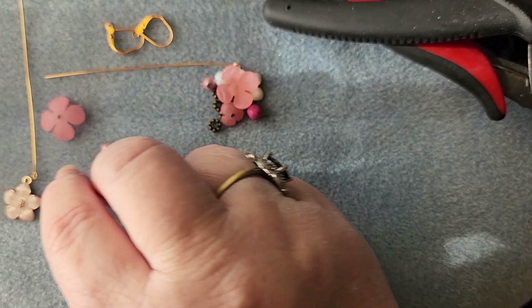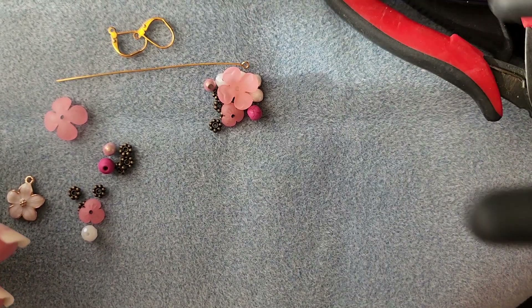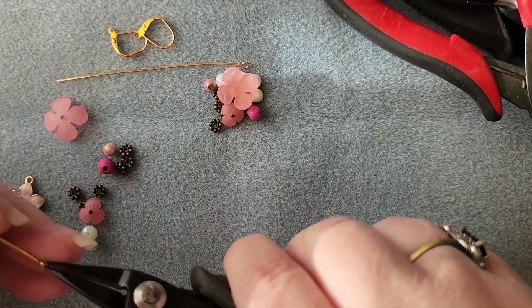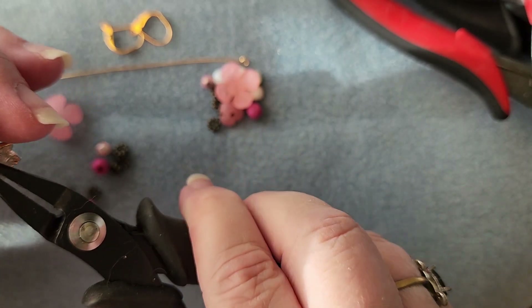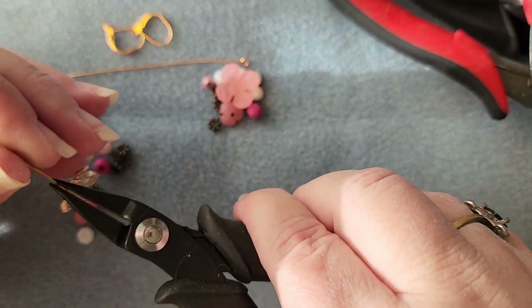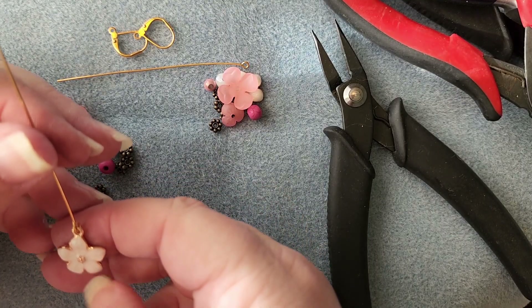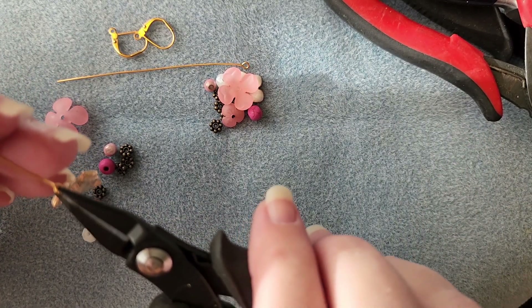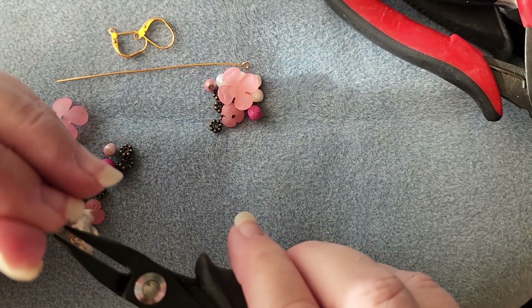Now we're just going to start by opening the eye here by giving it a slight twisting motion, sliding that on, and then twisting it back. There is that particular flower on its wire. I noticed it's a little bit sideways — it's not quite straight to the wire, so we're going to get it straight to the wire.